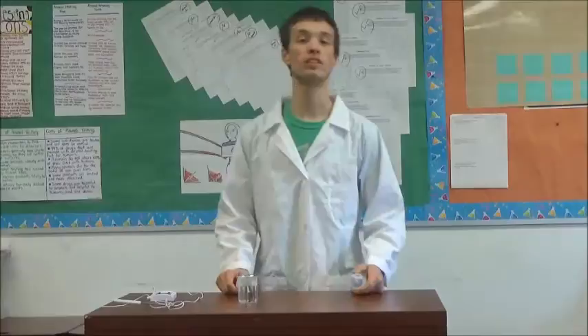As you know, water boils at 100 Celsius degrees. With pressure, it boils at a lower temperature. Let's start the experiment.